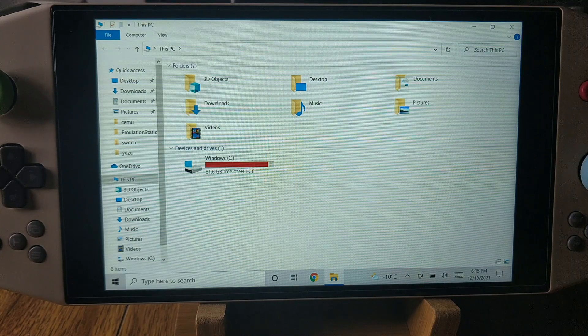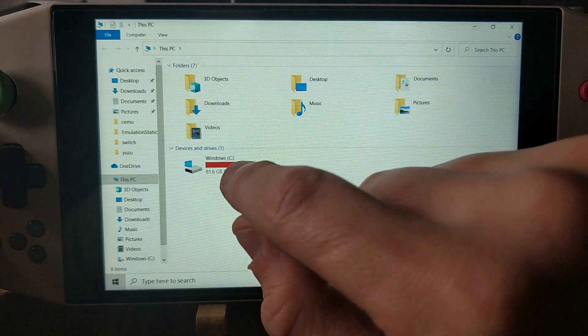So, you've got your AYA Neo and you're on Windows. First things first, you go to the website — the link will be in the description. It's techtoytinker.com. You want to go to Emulation Station for PC. You're going to want to download the build that will be uploaded in about an hour; it should come out around the same time as this video. It will be labeled as AYA Neo. Once you have that, you want to extract it from your flash drive or download folder. I recommend you put it on the device because it's much faster to extract than from a flash drive.